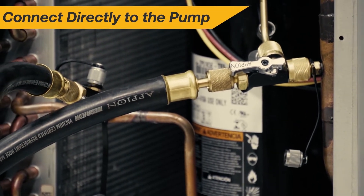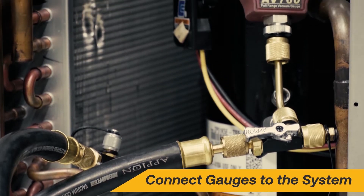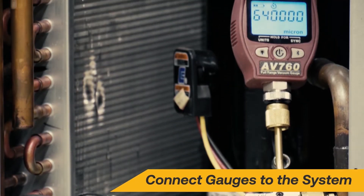Connect directly to the pump for best results. Vacuum gauges should be located on the system at the furthest point away from the vacuum pump.